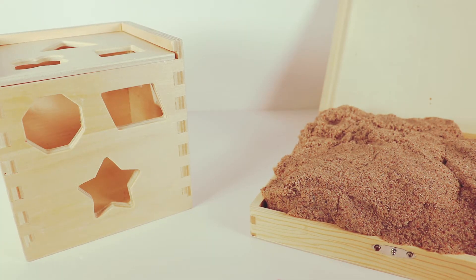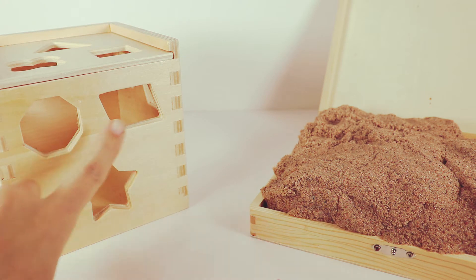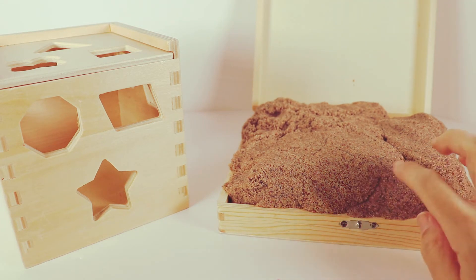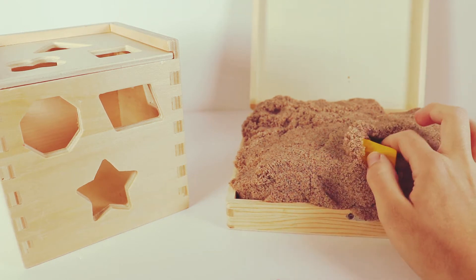Hello, boys and girls. Who's ready to learn about shapes and colors? We have this fun box here and it looks like we can put some shapes in our box. Let's see if our sand here is hiding some of our shapes. Let's look for some treasures inside. Let's see what we can find first.